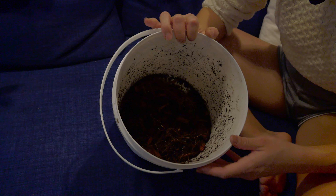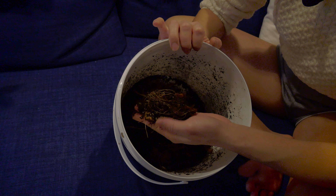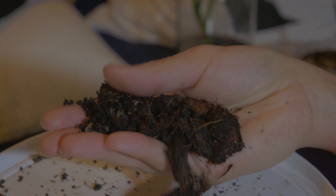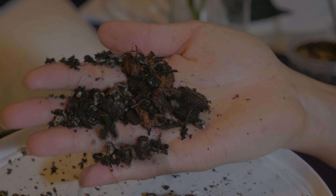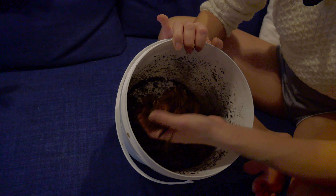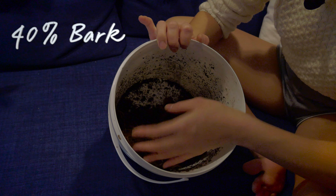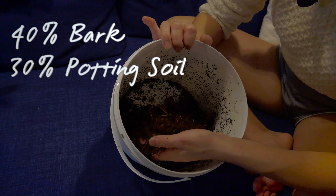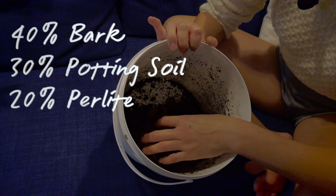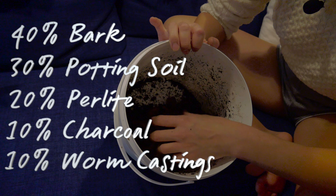I've pre-made some soil here with some bark, premium indoor potting mix soil, a bit of charcoal, worm castings, and perlite. You just want to make it chunky and airy and well-draining because Syngonium likes that kind of soil. This mix is roughly 40% bark, 30% potting soil, 20% perlite, 10% charcoal, and 10% worm castings.